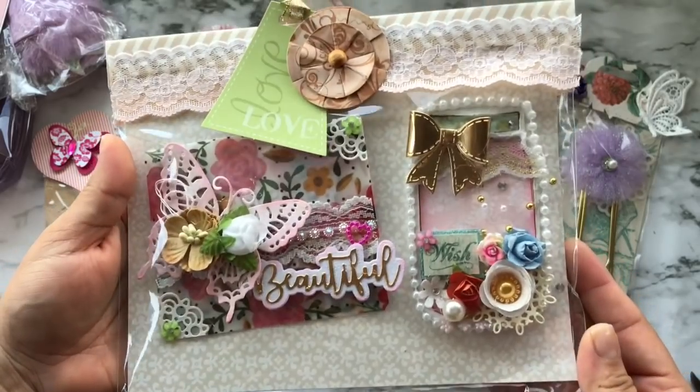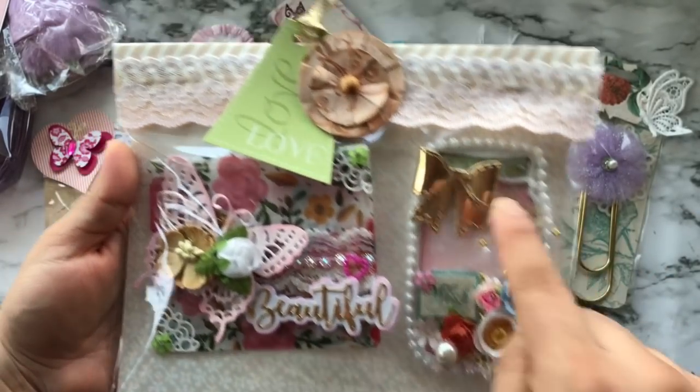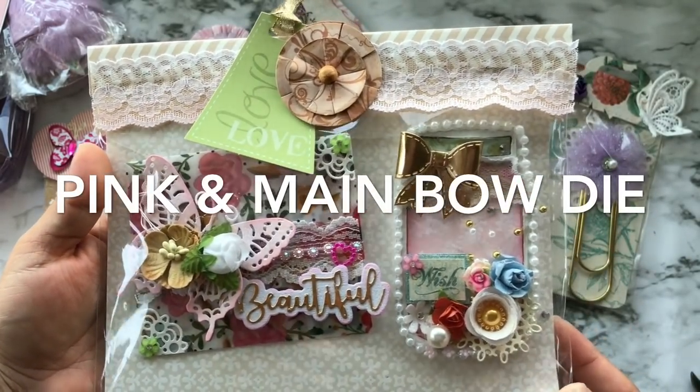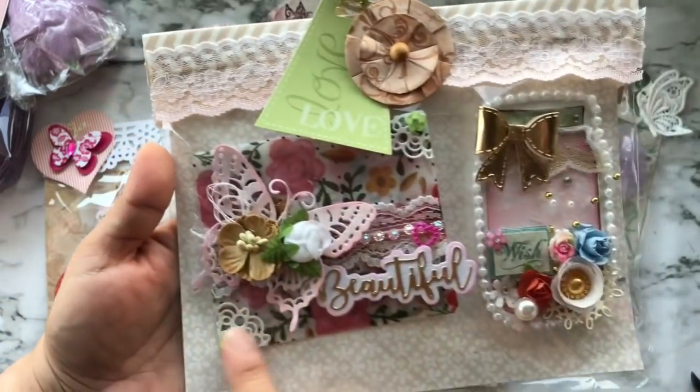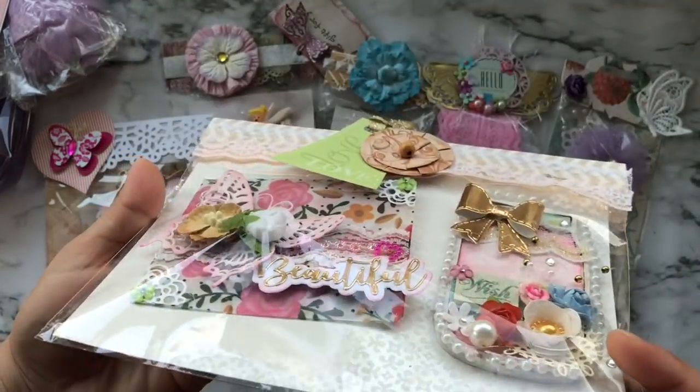This is so cute — it's a mason jar shape and I love that she put beads all around it. This bow is from Pink and Main and it is so cute — this is the medium size bow. This almost looks like an envelope — let me open it up.